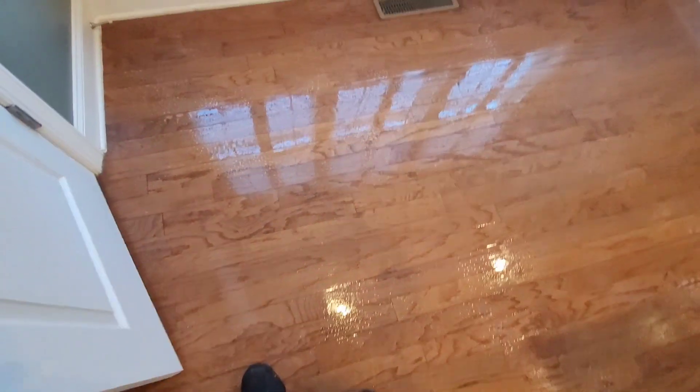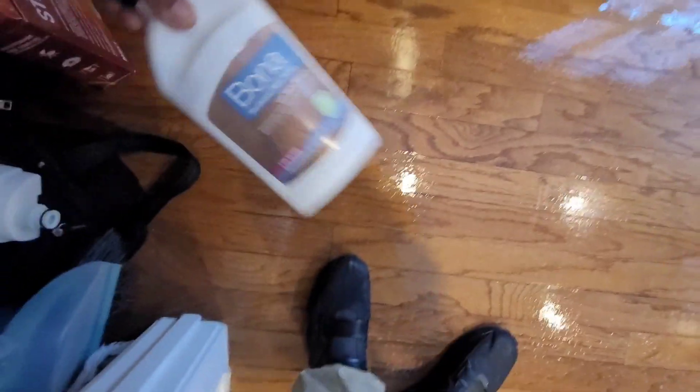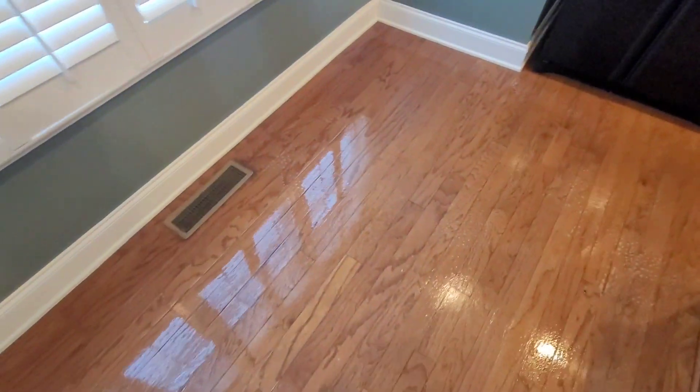I opened up this closet and what do we see? Boner polish. This is what people use — the cleaner is fine, but the polish right here, that's what creates the buildup. We got this area set up. His place is a little bit bigger than the other one, but you can see that Boner polish coming off already — see all that polish.